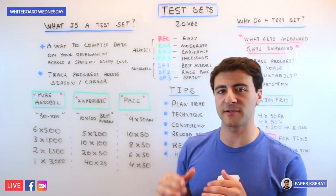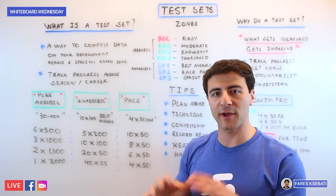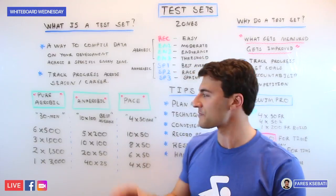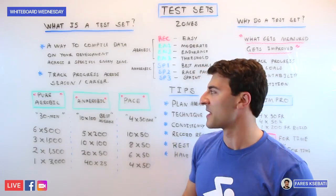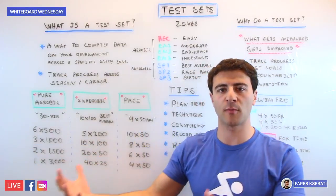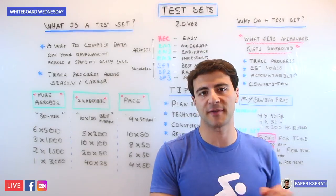To test your physical fitness, you need to do specific test sets that correlate to each of these different zones. While I don't recommend doing seven different test sets — one for each zone — most test sets will fall into one of three different buckets: either a pure aerobic test set, more on the anaerobic side, or on the pace side with more race-specific metrics.